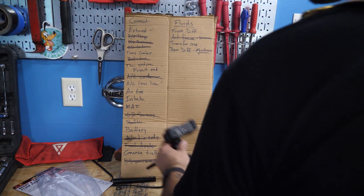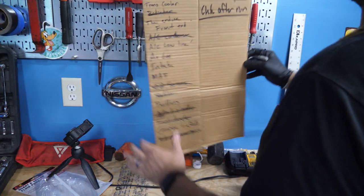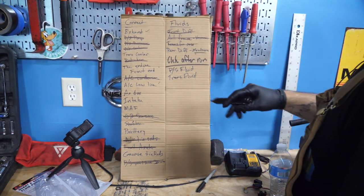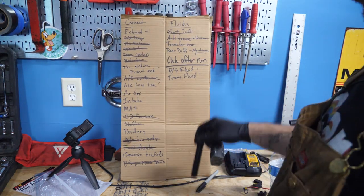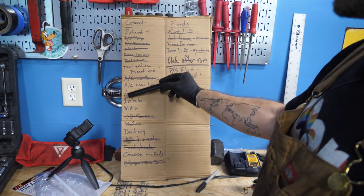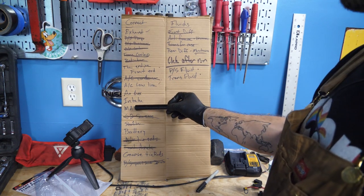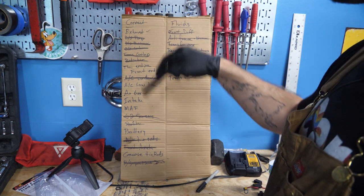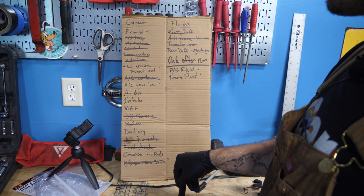I'm going to make a new category here — it's going to be called 'check after run' — and that's going to be PS fluid and trans fluid. So we did our initial fills: diff, transfer case. And now we have these two to check once we're running. Trans cooler's connected — forgot to mark that. I'm going to pause for now because for the AC low line I want the air intake and airbox off to give me a little more access. Battery doesn't make sense right now, and exhaust I'm going to do tomorrow when all my protective equipment comes in.